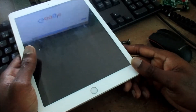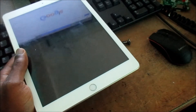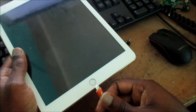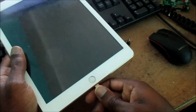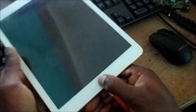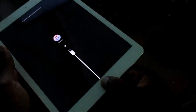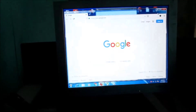Hi guys, Lens here. In this video I am going to show you how you can restore your iPad. What you need to do is plug in your charger while holding the home button. You need to do it like this - keep holding the button. Now you will see this sign right here on your screen.